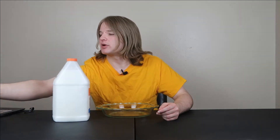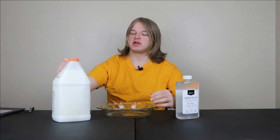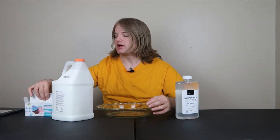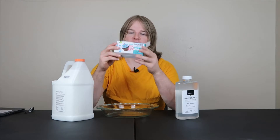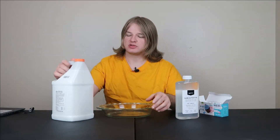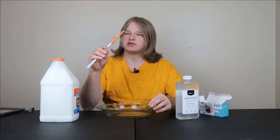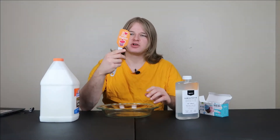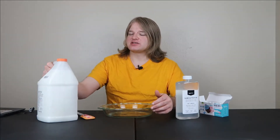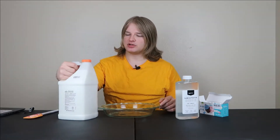I got my ingredients, I got my activator. And don't worry, I'm not gonna be making just boring white slime, because I got some food coloring and we're gonna be playing around maybe with some colors after we decide what color we want. This will be my spatula for stirring. So let's try to get started.